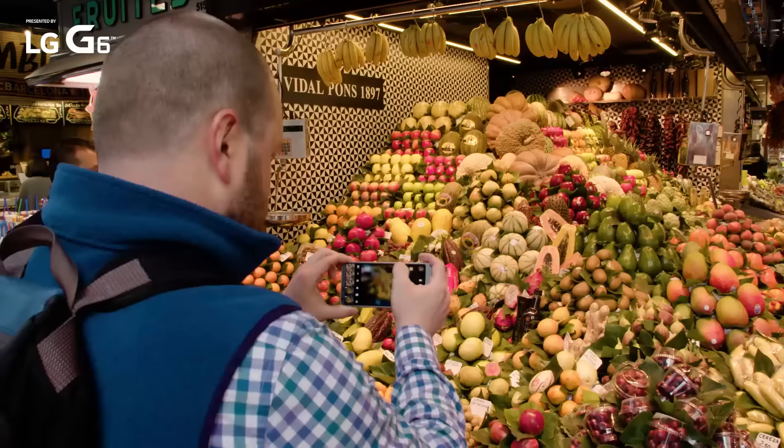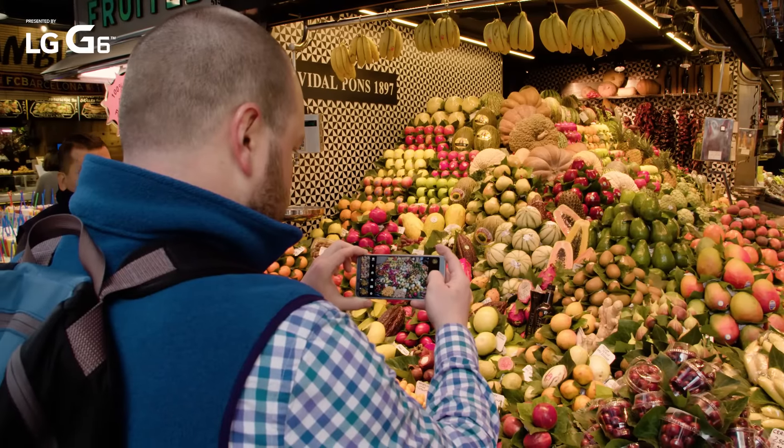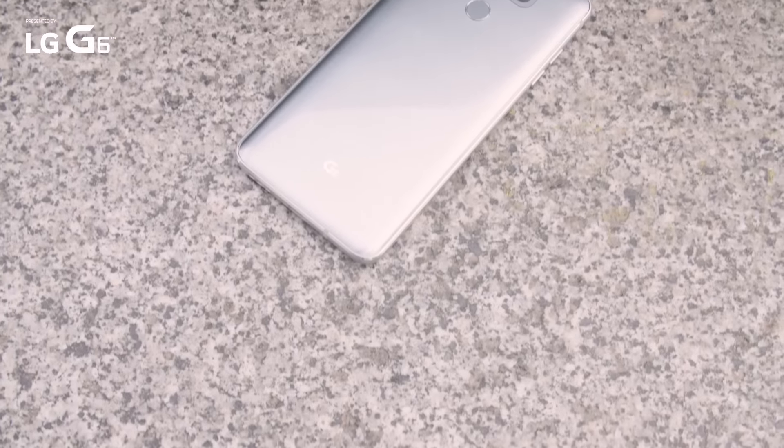After a couple of hours taking pictures with the G6, we can safely say that LG has made another compelling case for a dual lens camera. There are handy software features, the wide angle is pretty great, and we're just anxious to spend more time with this device. Stay tuned for more from Mobile World Congress and a full review coming soon.